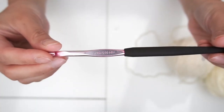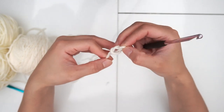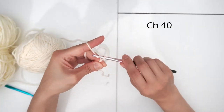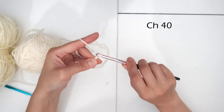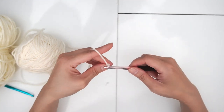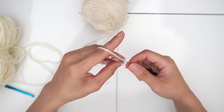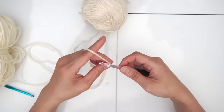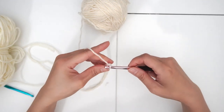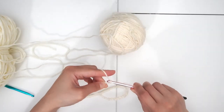I'm using a 5.5 millimeter hook today. We're going to start with a slip knot. Chain 35 — this really depends on how big you want your bag to be, you don't have to follow an exact step, just chain to the length that you like. Keep your tension consistent, don't make it too tight. I have about 38 stitches so I'm going to chain a couple more and make it 40.